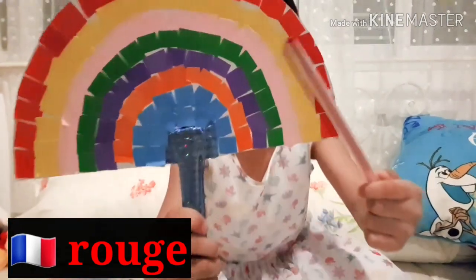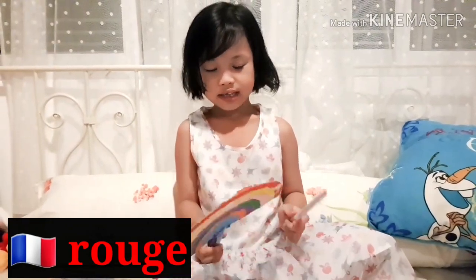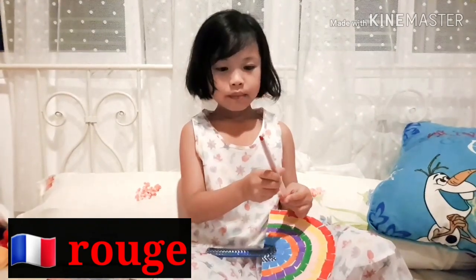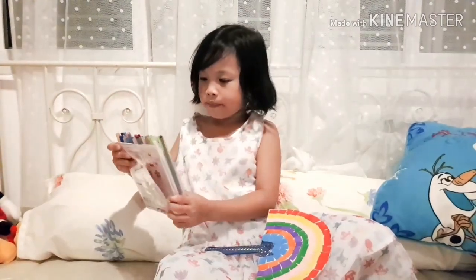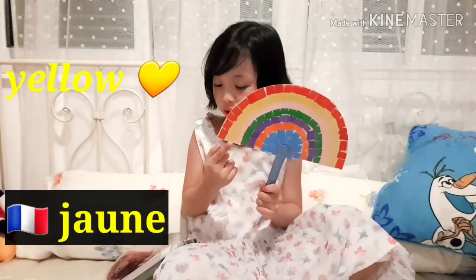Look, it looks more like it. Let me keep it back. Next is 'zhun.' Zhun — it means yellow.